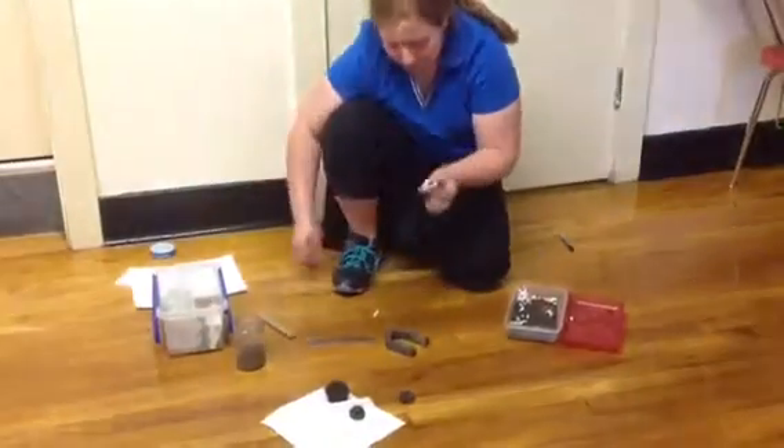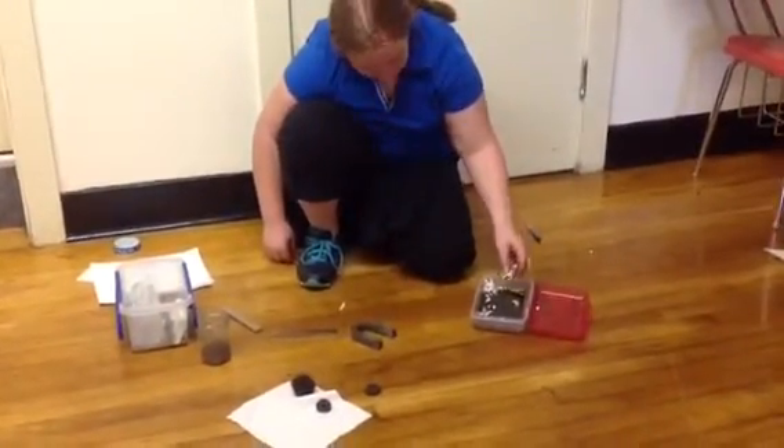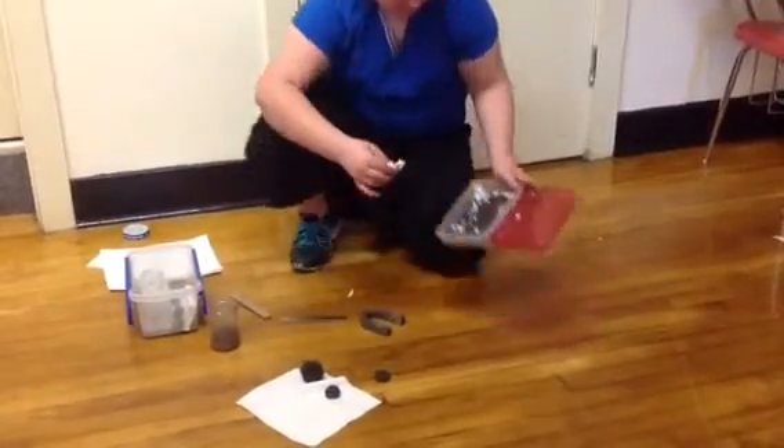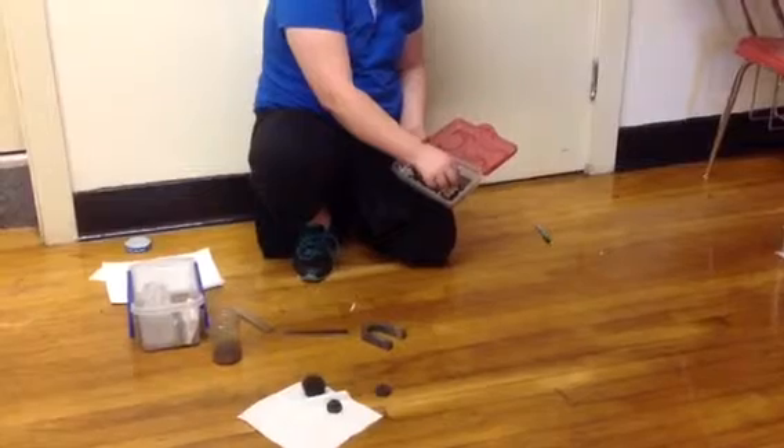Hold up the magnet while it's covered in tissue paper, and sort through this stuff — the iron filings — like they do in recycling factories.